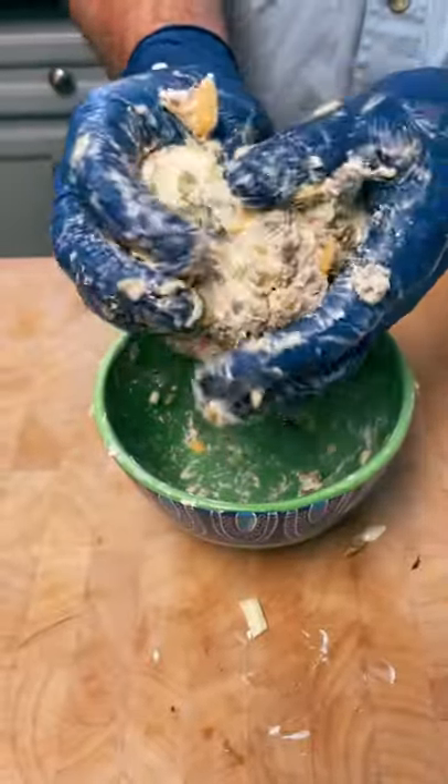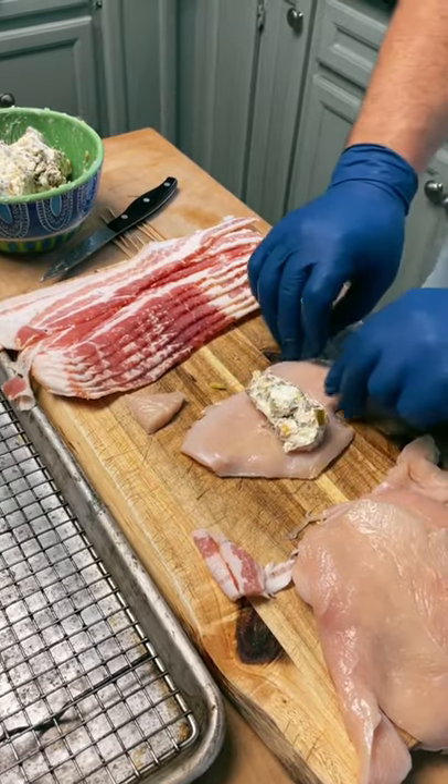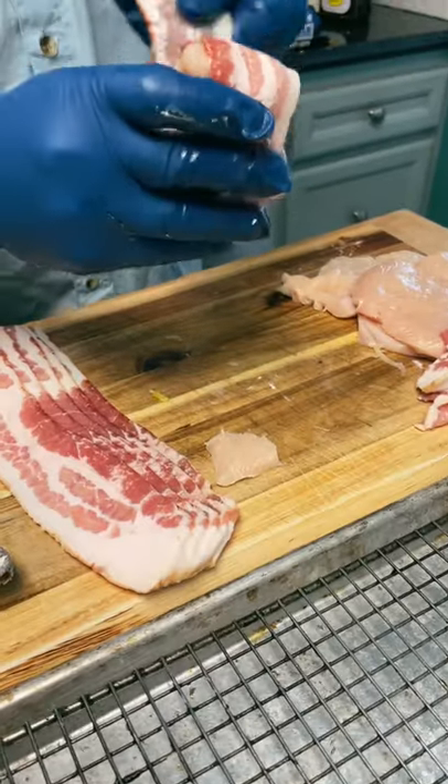Then grab a thinly sliced chicken breast and add a spoonful of that mixture inside. Roll it up and then wrap the entire thing in two slices of bacon, securing it with a toothpick.